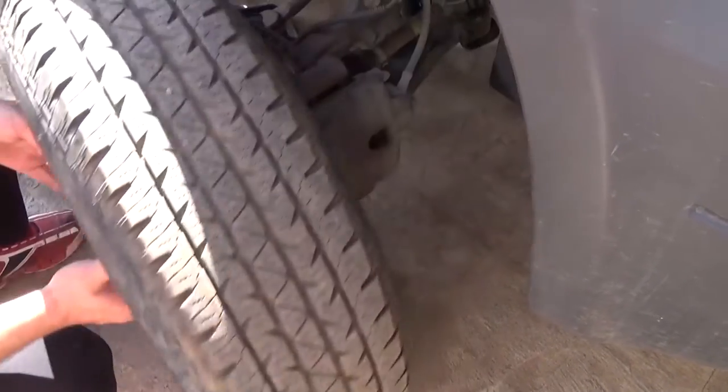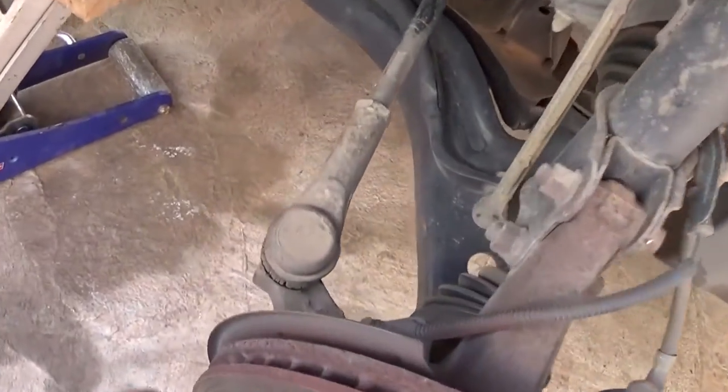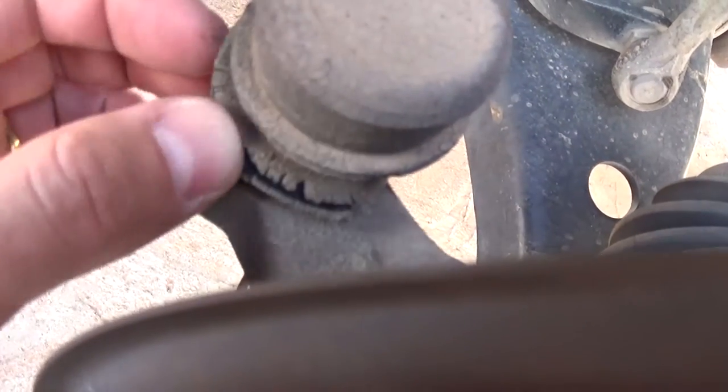You need to remove the tire so you can diagnose the problem. As you can see, the first thing we notice is that the outer tie rod boot is busted. That means water and sand got inside — it acts like sandpaper and starts grinding it.